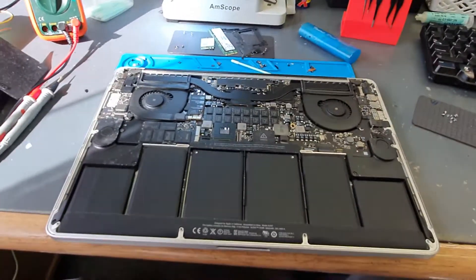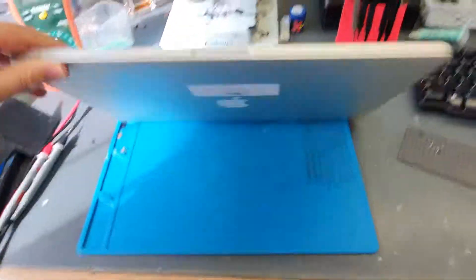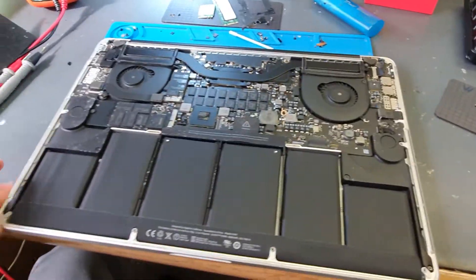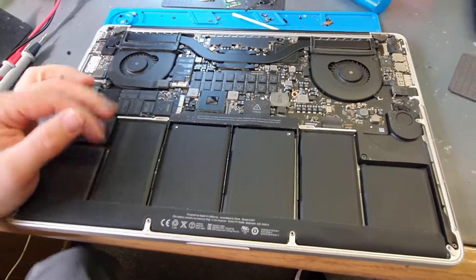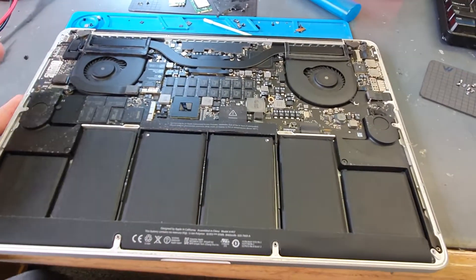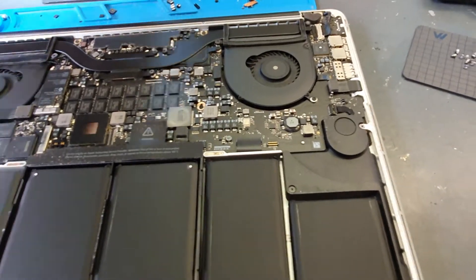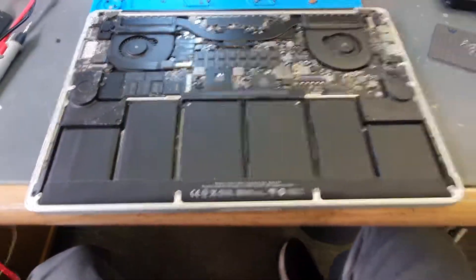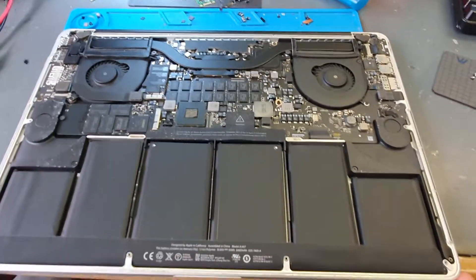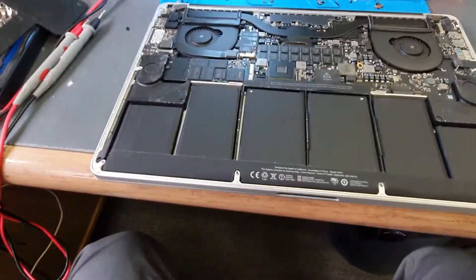This is just a quick video showing how to troubleshoot a Mac. This one has come in with a no-display issue, but sometimes it's misdiagnosed. I'll show you how to tell if it's a no-display issue, a no-backlight issue, or just a dead machine.